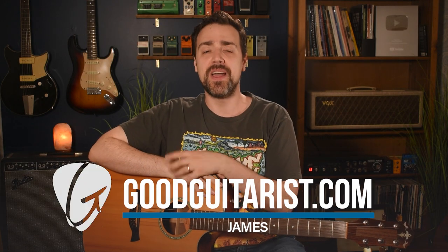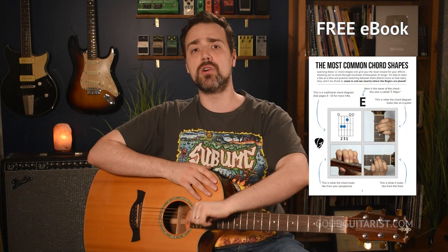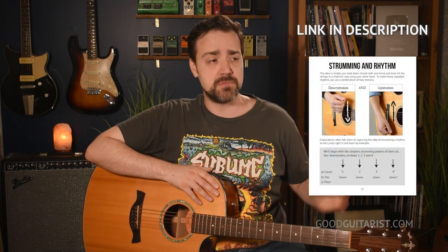Hey, it's James here from GoodGuitarist.com and today I want to go over something that is an essential skill for anybody looking to become an intermediate guitarist. It's probably one of the most asked questions — I see this all the time in the comments as well as in the Good Guitarist community group on my website. So I figured I'd make a special lesson to address this.